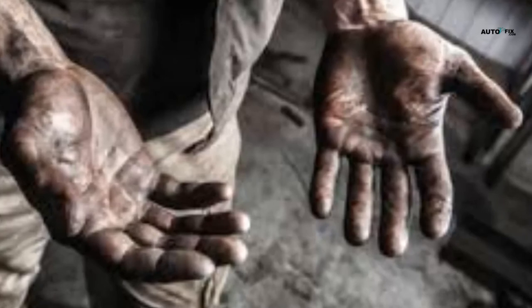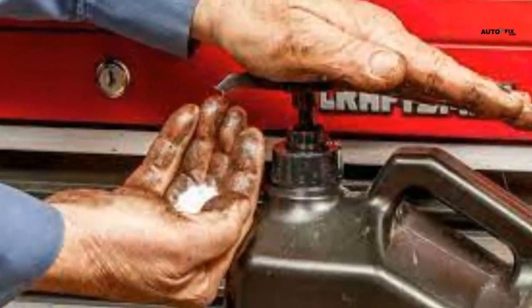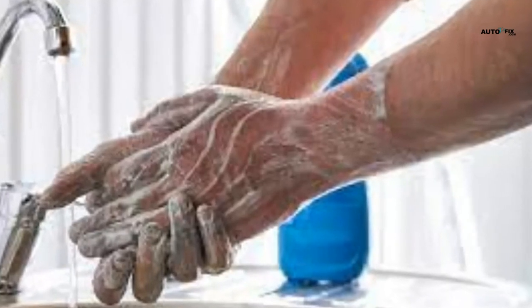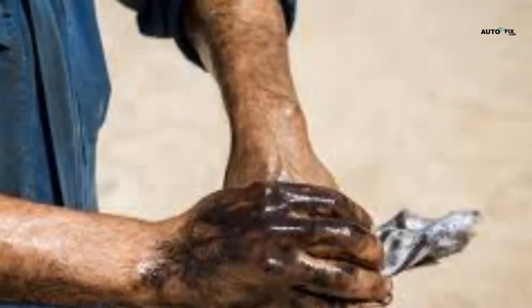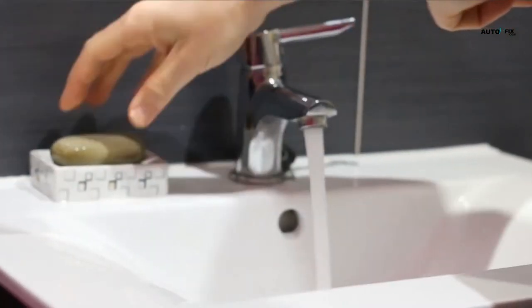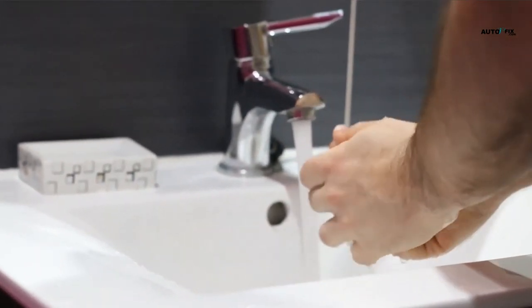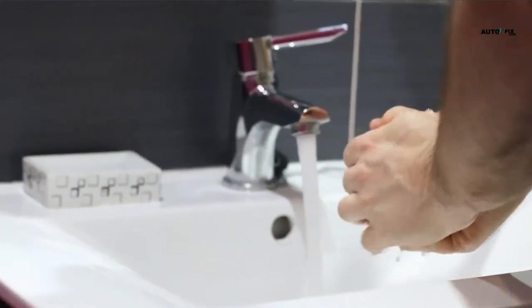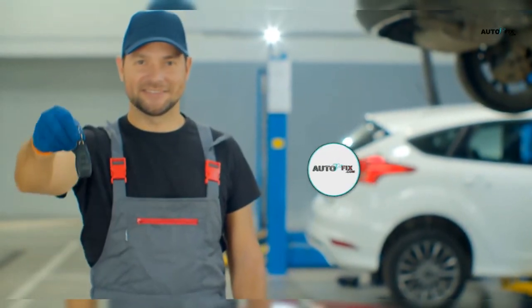In conclusion, you now know how to clean mechanic hands after a long day at the shop. Greasy or oily hands are frequently a source of worry about whether they will clean up and return to normal. Thankfully, your hands may be cleaner than before with a simple DIY formula. Follow this tutorial and your hands will be spotless. The satisfaction of having clean hands is well worth the effort, and it is also simple to do. This is all we've got in today's video.